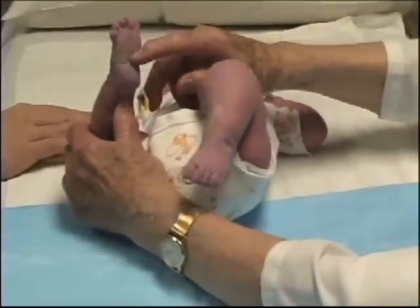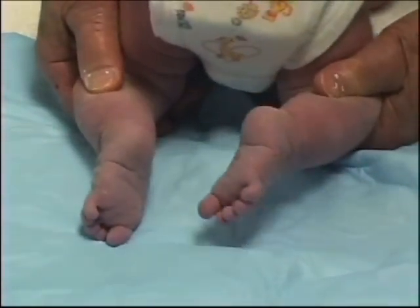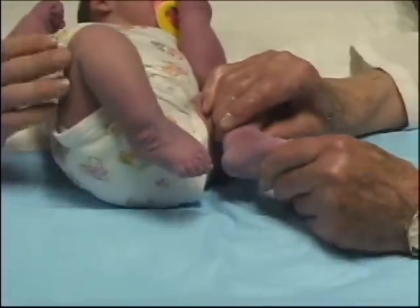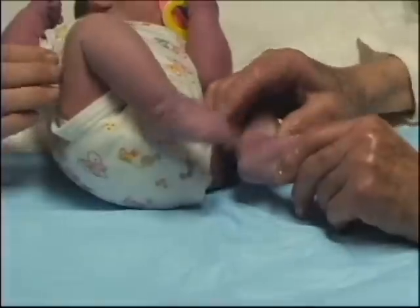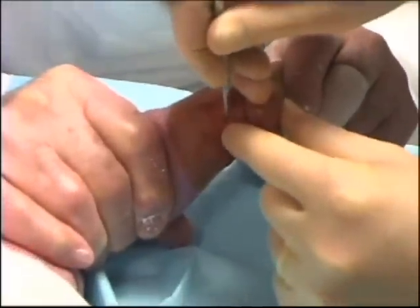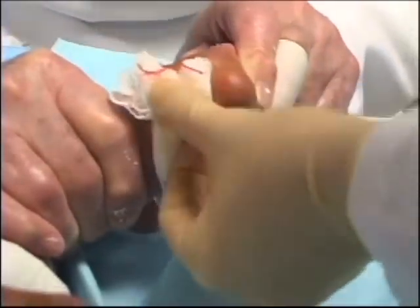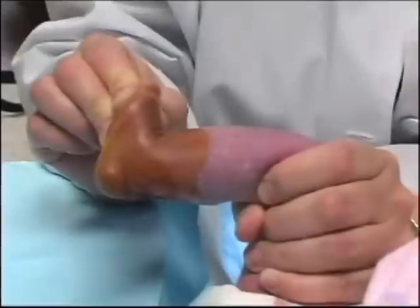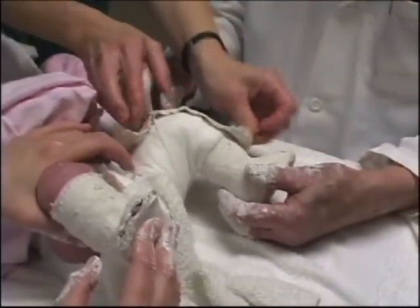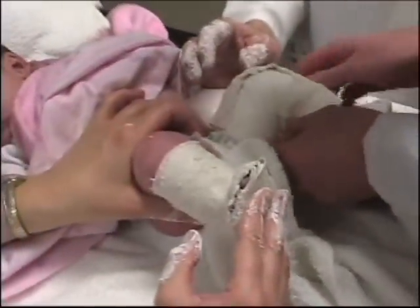The casts were removed one week later. All the components of the deformity had been corrected except for 20 degrees of cavus and equinus. The Achilles tendon was tight. Under local anesthesia, the tendon was sectioned on both feet. The feet could now be dorsiflexed 20 degrees. New plaster casts were applied with the feet in 15 degrees of dorsiflexion, the cavus corrected, and the knees in 90 degrees of flexion.